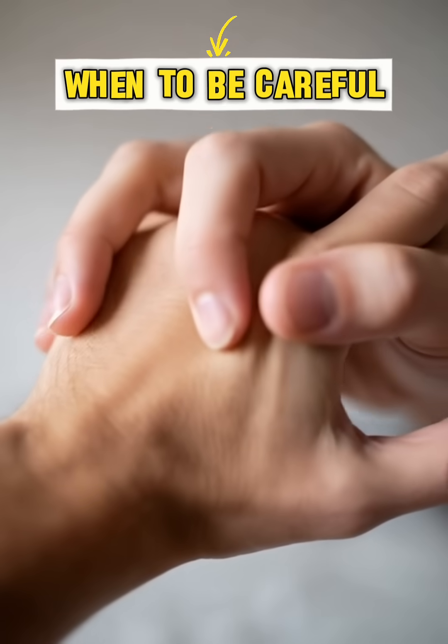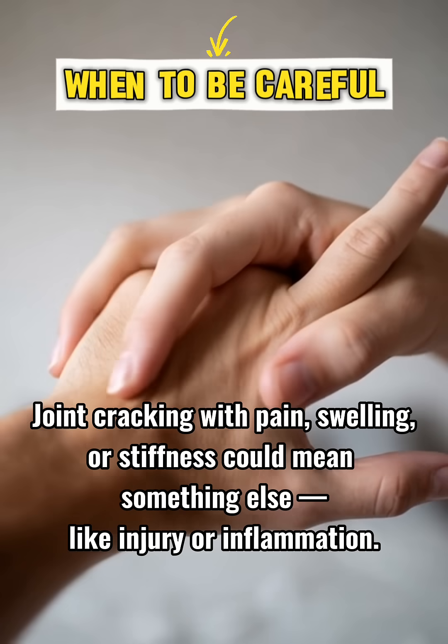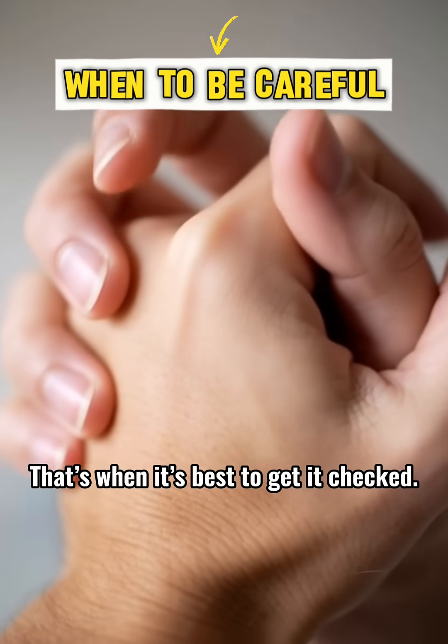When to be careful: joint cracking with pain, swelling, or stiffness could mean something else, like injury or inflammation. That's when it's best to get it checked.